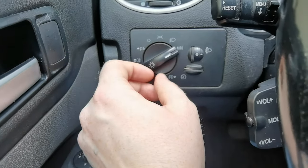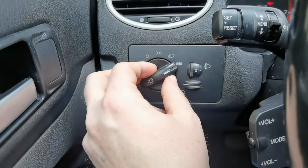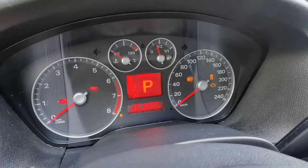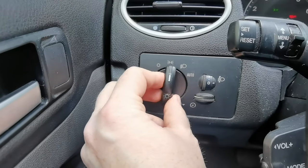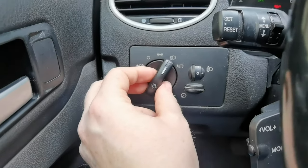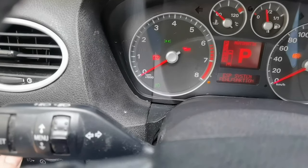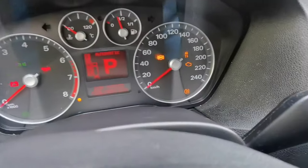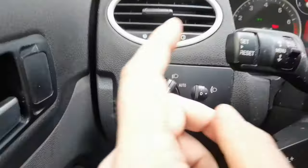Speaking of fog - this was really hard for me to figure out - how to get the fog lights on. You first have to change to either driving lights or normal lights; it would be off otherwise. You have to activate one of the lights, then pull it out once for the front fog light, and pull it out twice for the rear fog light.